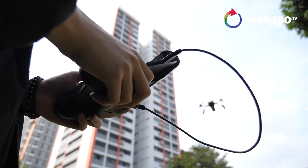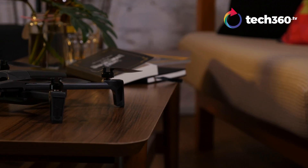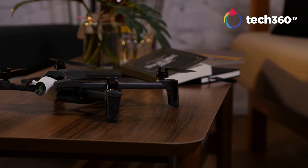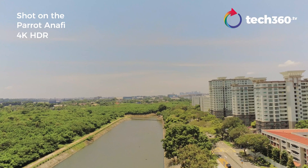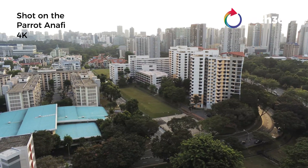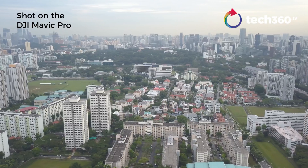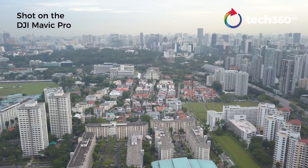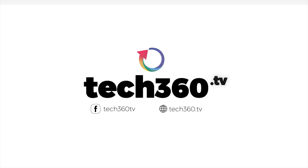So here's the verdict. There is a lot to like about the Parrot Anafi — it's really handy to travel with and has a decent camera, handles well, and offers good flight time. It is let down by the lack of obstacle avoidance sensors and inconsistent HDR shots, which can hopefully be fixed with a firmware update. We feel it is the best drone from Parrot so far, and while it is not quite there yet with DJI, it is certainly getting close. The Parrot Anafi retails at just under $1,200 Singapore dollars.